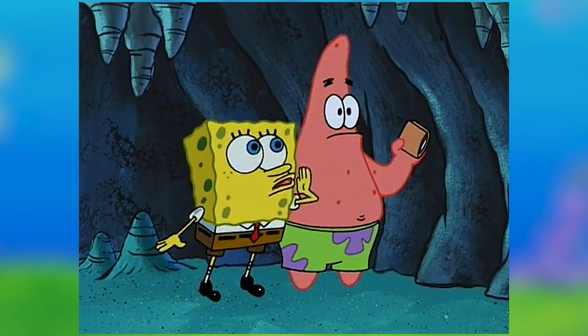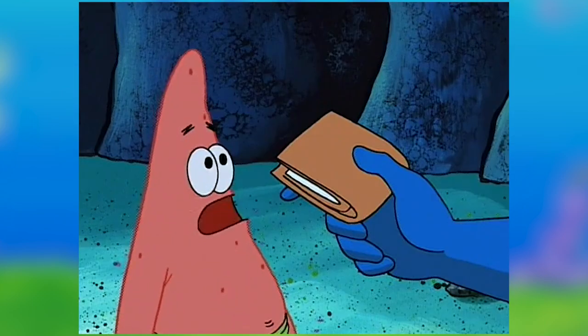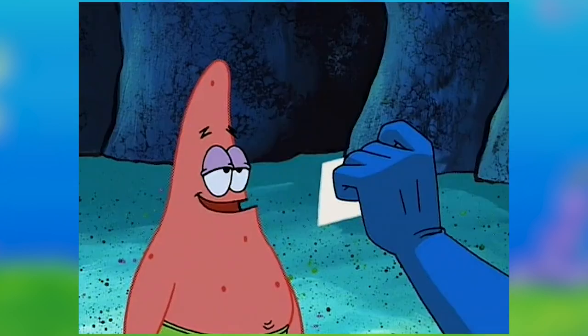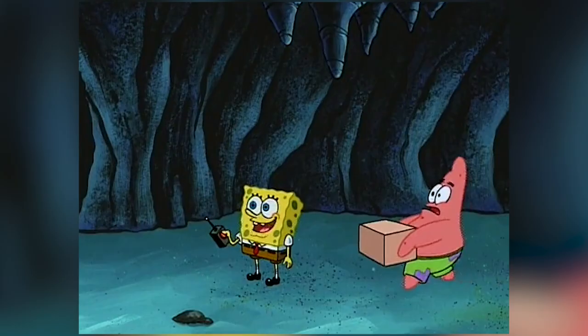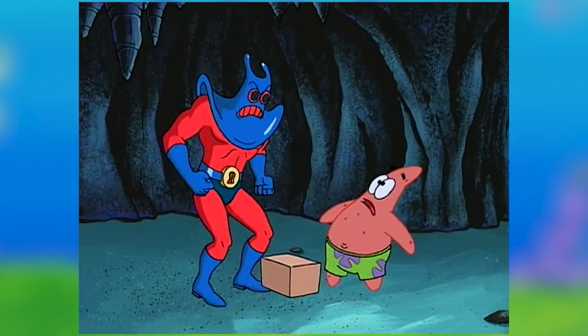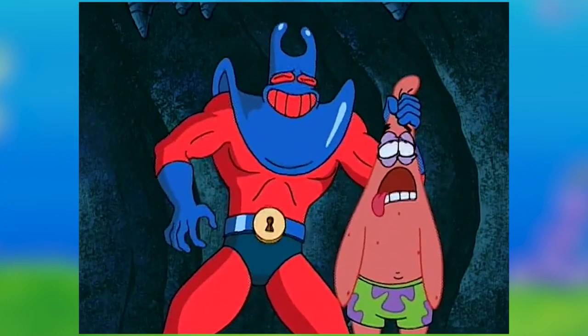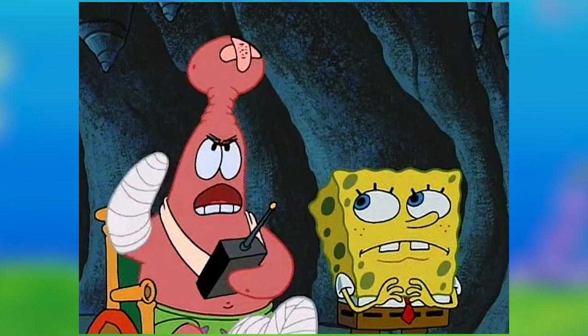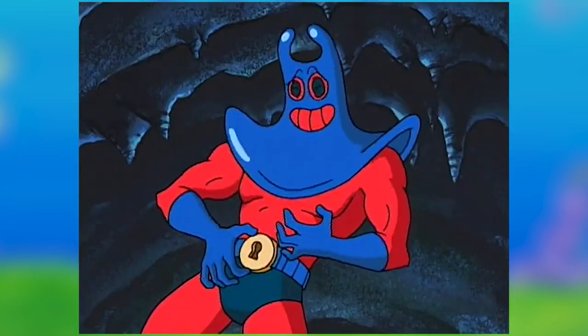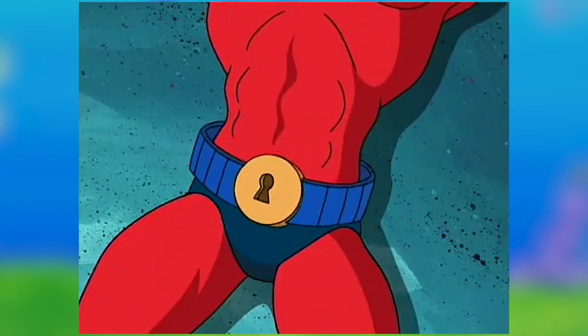The first lesson was how to return a wallet to somebody who dropped it. Patrick kept saying the wallet wasn't his, even though there was an ID in the wallet with Patrick's name — Patrick still said the wallet wasn't his. Man Ray lost his temper and SpongeBob used the tickle belt again. The second lesson was to help somebody struggling with a heavy package, but Patrick kept dropping the box on Man Ray's foot — and it was heavy because it was filled with Patrick's actual wallets. Man Ray got angry and beat up Patrick, so SpongeBob used the tickle belt again.